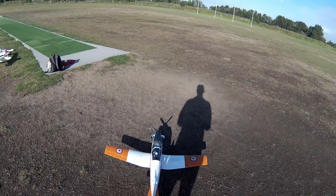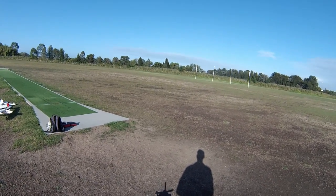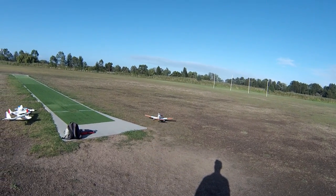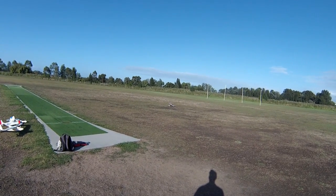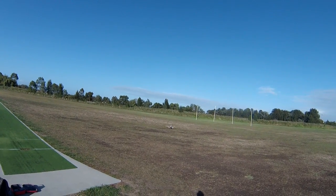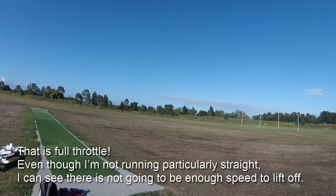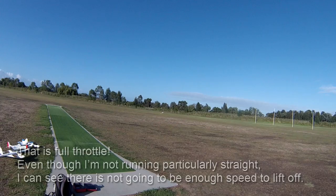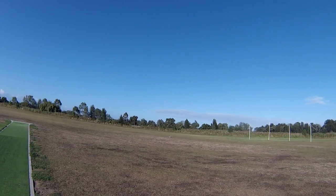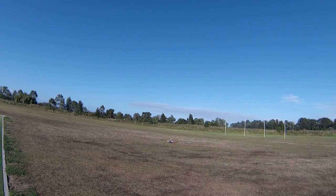Here he goes — alright, I don't think that's going to be enough power. Let's run that back and try it with the 12x12.